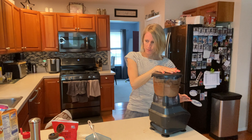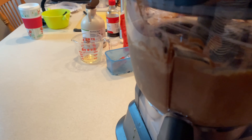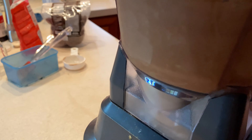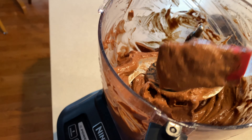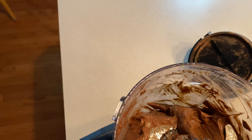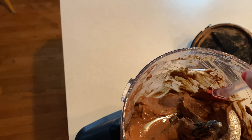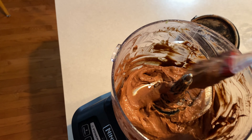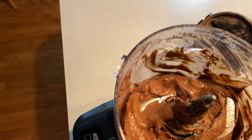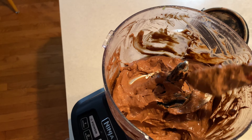Blend it up some more. There are still some tiny little chunks of avocado — you really want it smooth. You kind of don't want to get that unexpectedly. So I'd say you need to food process for a good couple of minutes. You can see some of these little chunks — you want them all blended.